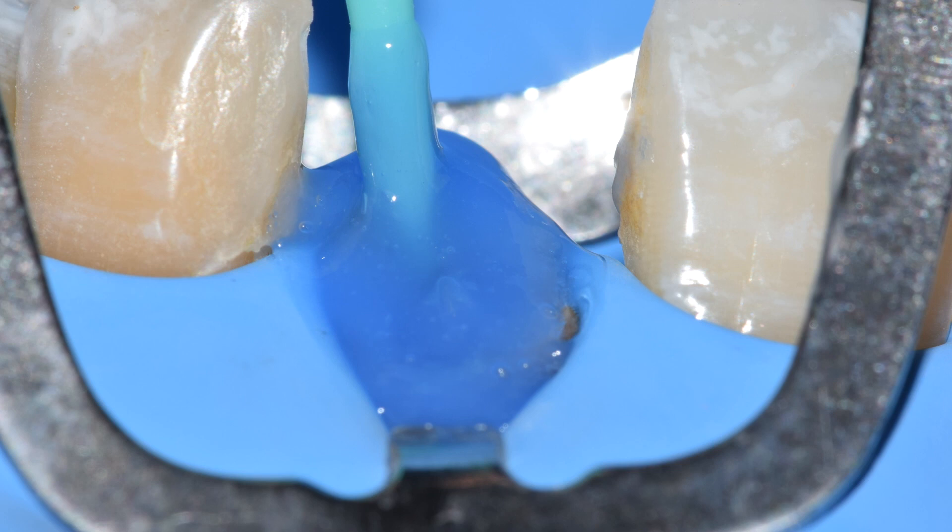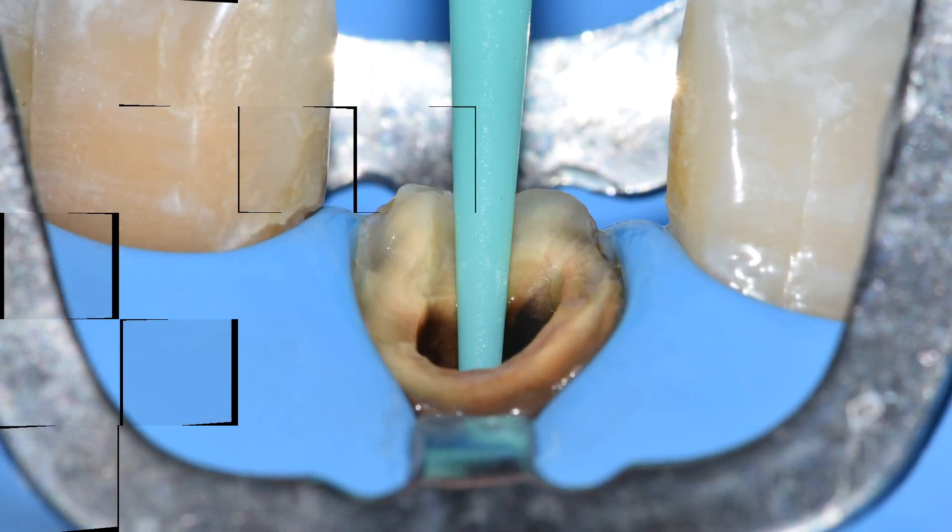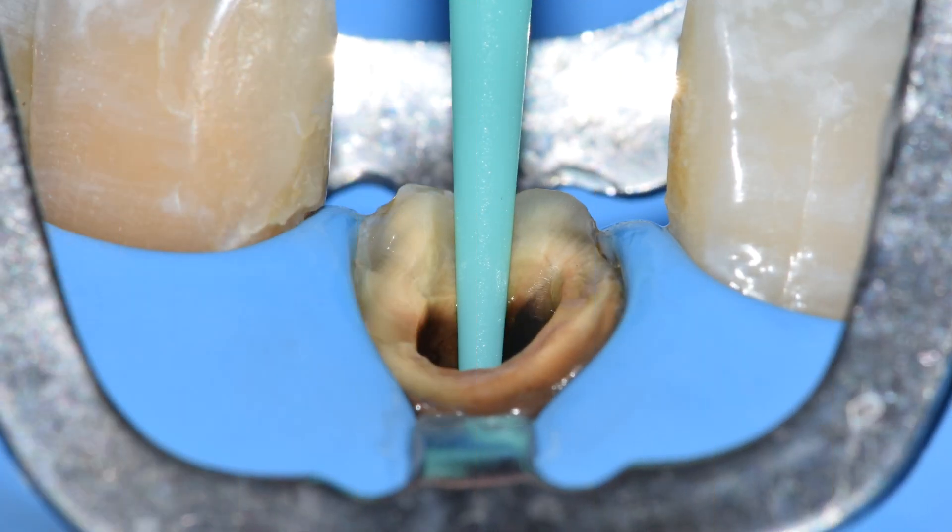Once the post has been cut, the next step is to etch. When it comes to etching, it is necessary that we actively scrub the etchant because you want those perfect resin tags to form. Once the etchant has been washed, the next step is to bond well and apply adhesive well. Once the etching and bonding step is completed, the next step is preparation of the prosthetic crown.